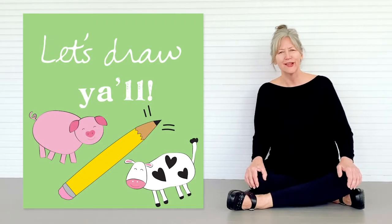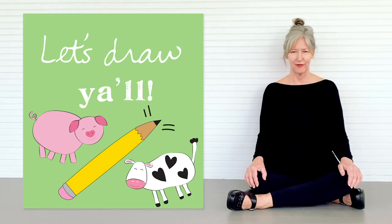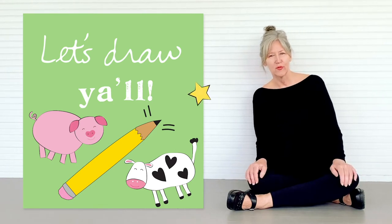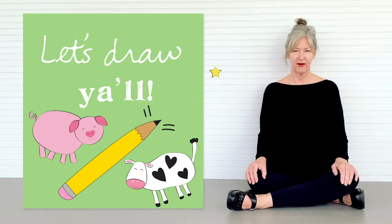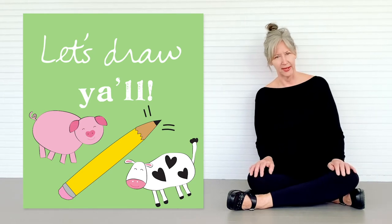Let's draw! I love to draw — in fact it's what I do every single day in my studio. I spend many of my days drawing and creating the pages of the books that I write. I want to share with you how to draw some of my favorite characters. Today we're going to draw farm animals: a chick, a cow, and a pig.